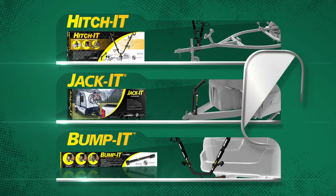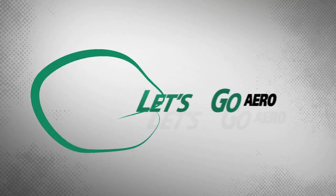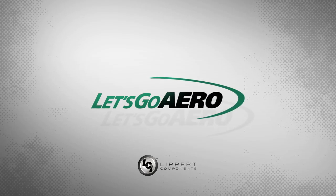All three combinations can safely carry two bicycles and offer a variety of ways for you to take your bikes on the road. Let's go biking. Let's go Aero, from Lippert Components.